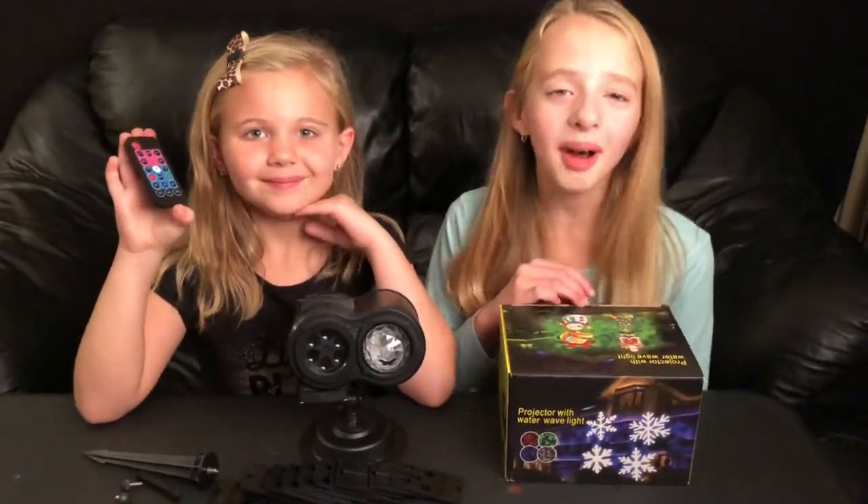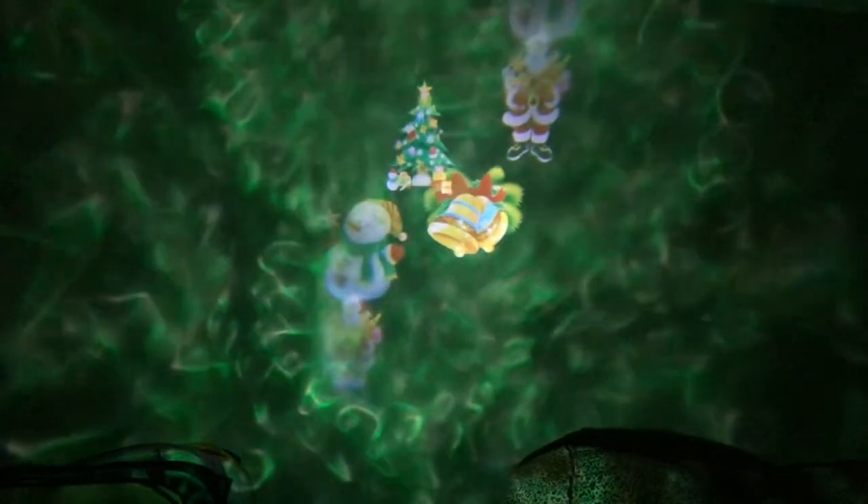We're going to show you the 12 slides now. There are a lot of cool things on these. You can do just the pictures, just white, green and white, just green, blue and green, just blue, red and blue, just red, red and green, or really any combination of colors. You can even turn the pictures off and just have the colors if you want.